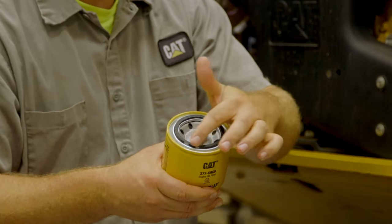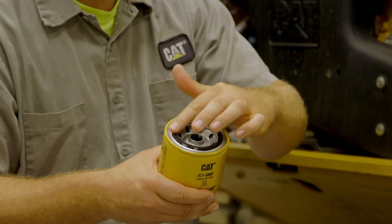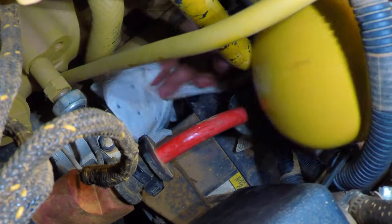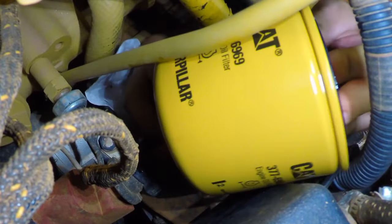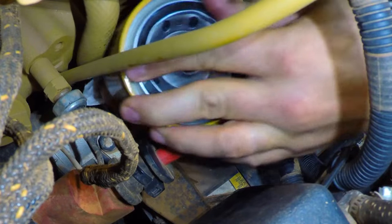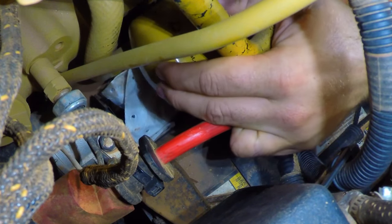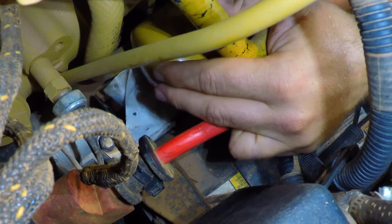Apply a thin film of clean engine oil to the sealing surface of the new filter element. Install the new engine filter and hand tighten one turn after the seal first contacts the base. Note the position of the index marks on the filter in relation to a fixed point on the filter base. These rotation index marks on the engine oil filter are spaced 90 degrees, or one quarter of a turn, away from each other.